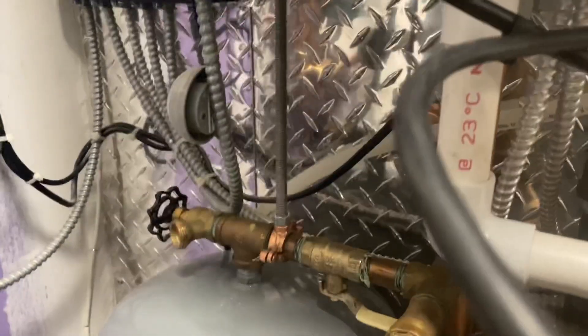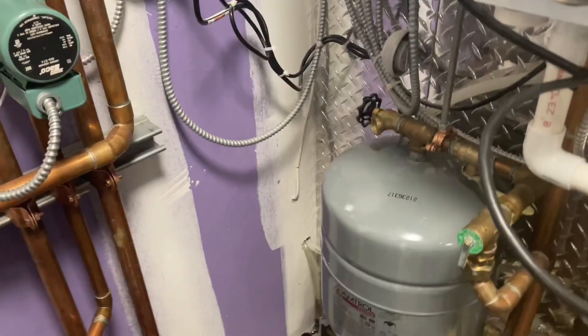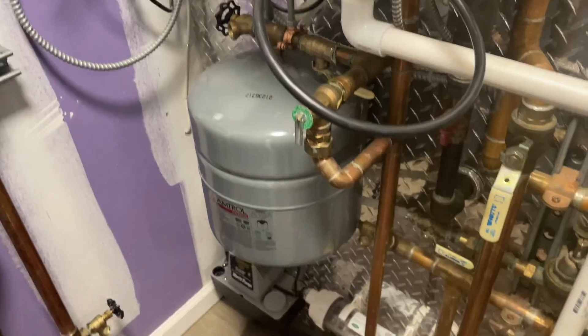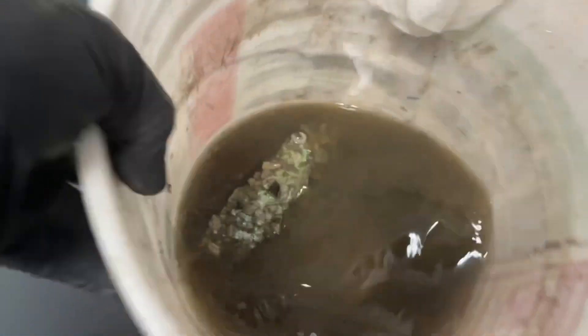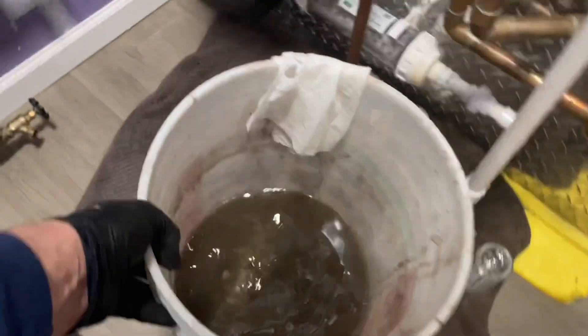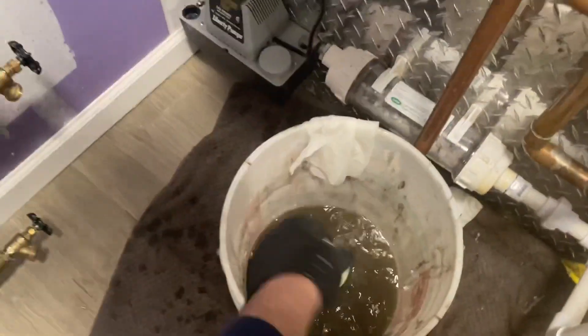All right, I'm going to finish up here — let me change and clean up the trap. Take this clip out, grab the bucket, drain it out. This is the old neutralizer media, by the way. Drop this in — see all that nasty stuff. Gonna clean that out in a sec.